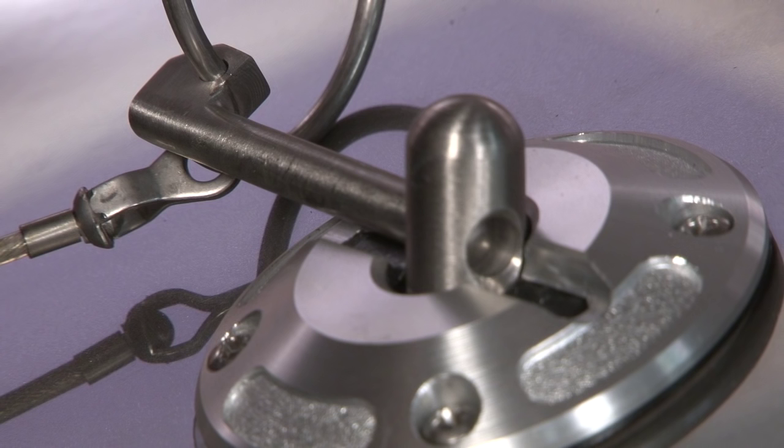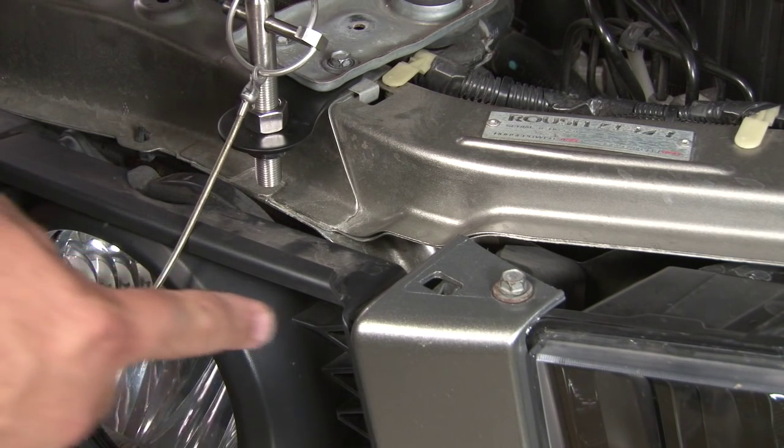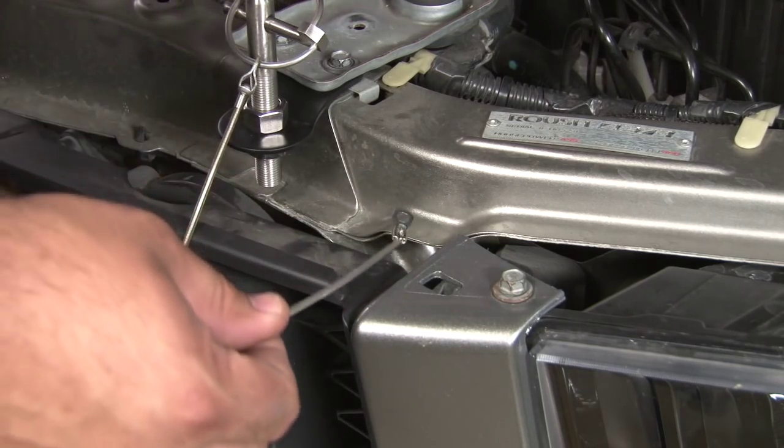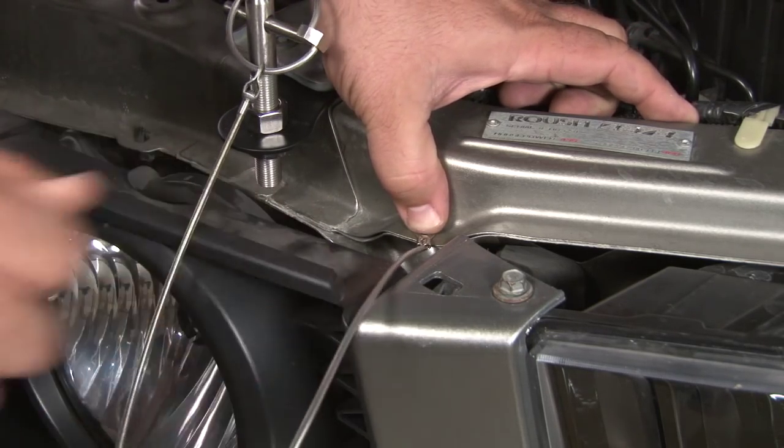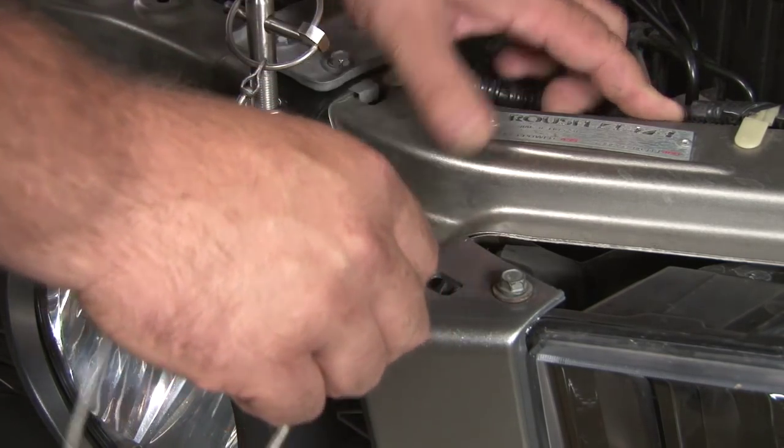Now we're ready to attach our lanyards. We need to attach the lanyards to the radiator support. The lanyard usually goes through the edge of the grill, but I usually like to put them on the flat spot right on the front edge of the radiator support. You can use a rivet or a small screw to hold it in place.